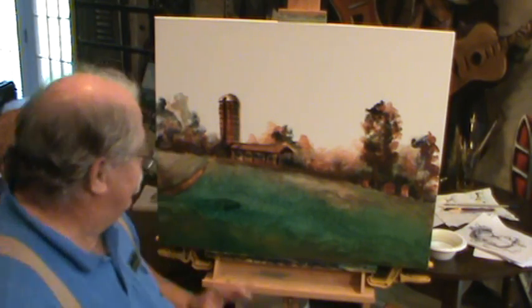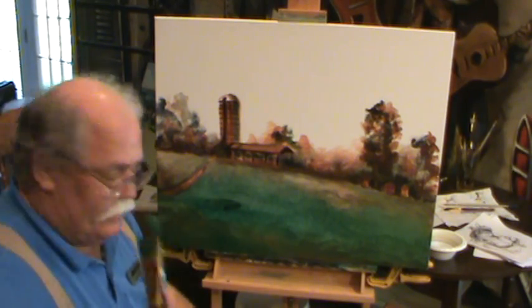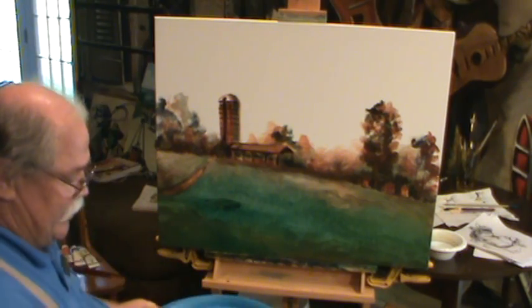All right guys, welcome back to Rouse House. We're covering our field here, we're moving on. Stay with us, we're going to see what we can do here.